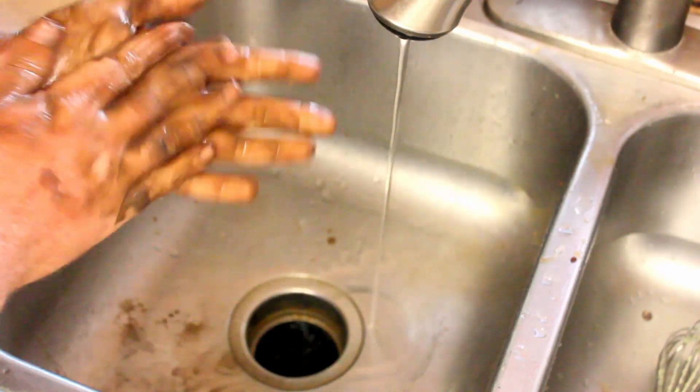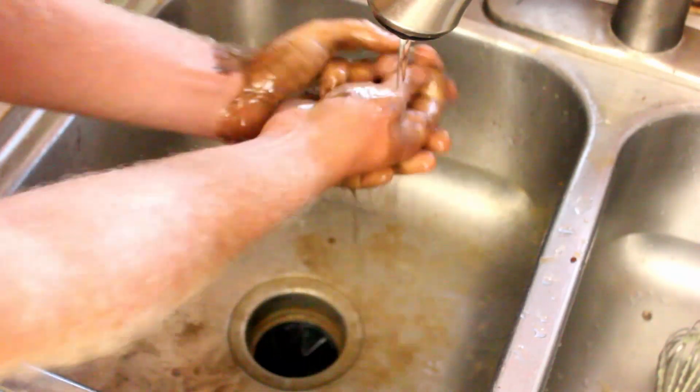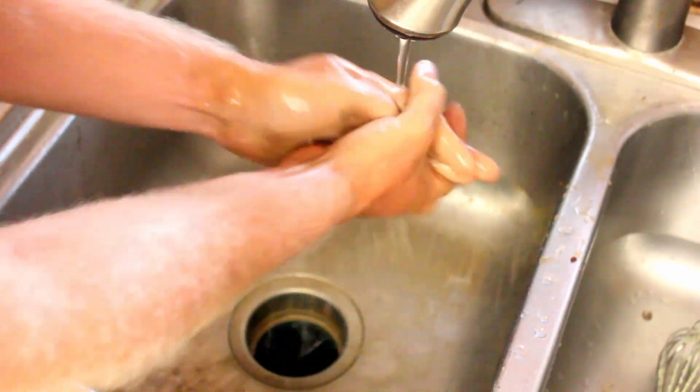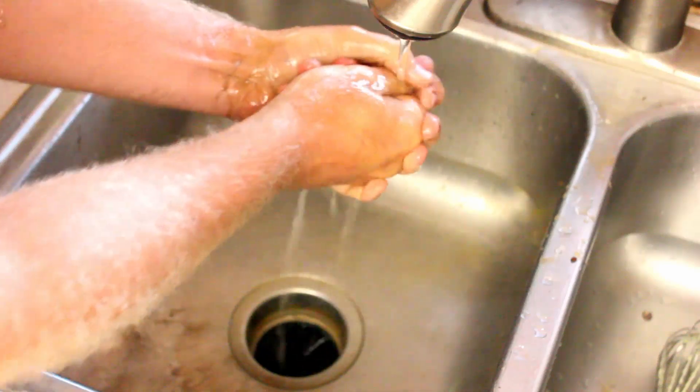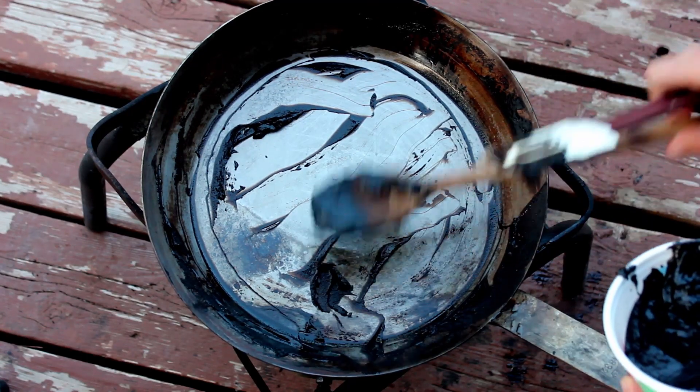If I did it again I would probably try a 3-to-1 ratio of fat to potash — it still feels like the fat content is a little too high — but this is definitely in a state where it qualifies as functional soap. Once again, a successful soap adventure. Rather than relying on a formula, I've tried to just follow the general principles of soap making, pay attention to how my materials respond, and see what works with materials I can easily get on hand.